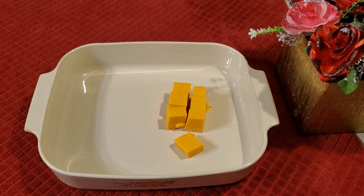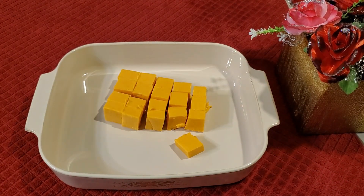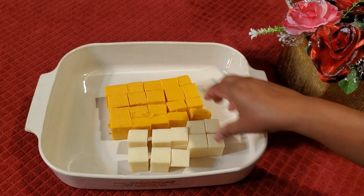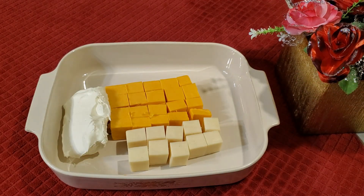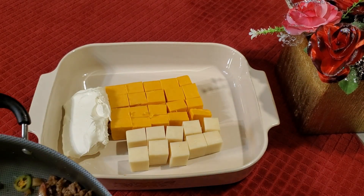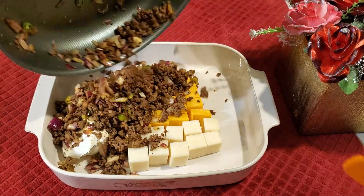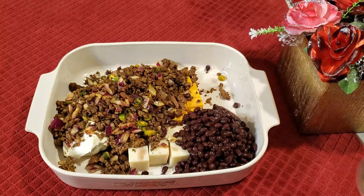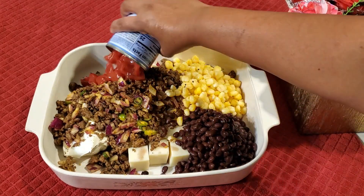Preheat the oven to 400 degrees Fahrenheit. Then in a baking dish add 16 ounces cheddar cheese, 8 ounces mozzarella cheese, and 8 ounces cream cheese. Add the cooked meat and everything into this dish, then one can of black beans drained, one can of corn drained, and one can of Rotel which is not drained.